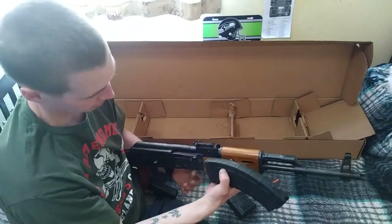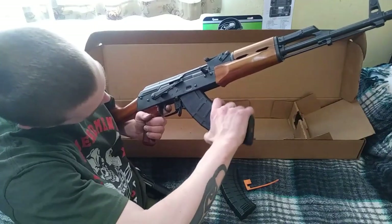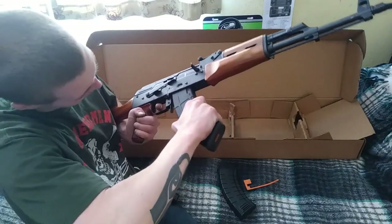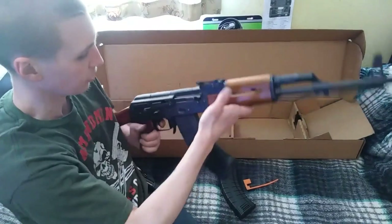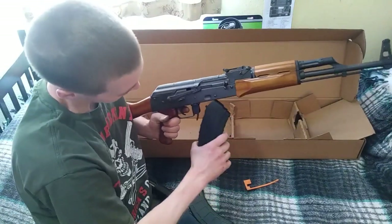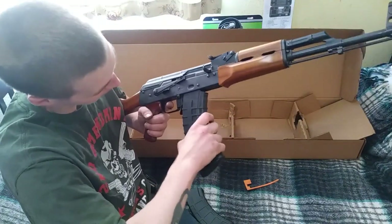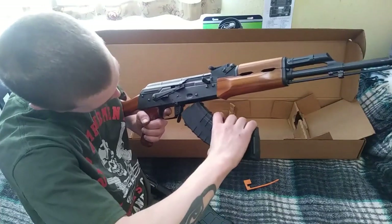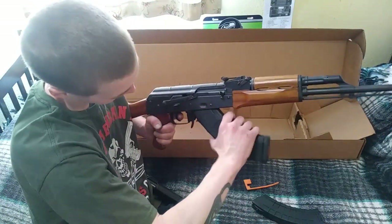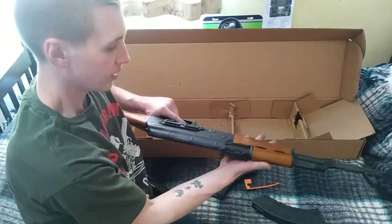Here's one of the Magpul P-mags compared to the Tapco mag, just to show the difference. Let's see how that rocks in. A little bit trickier, but they did say when I bought this gun it was compatible with all 7.62x39 AK magazines. That one seems to snap in a little better — yeah, no problem.